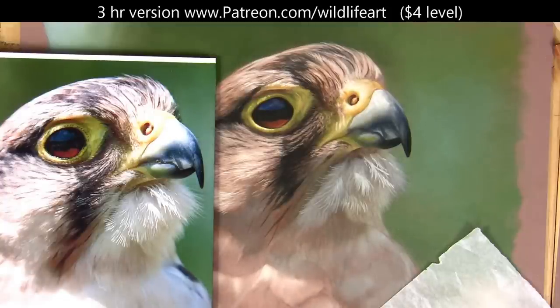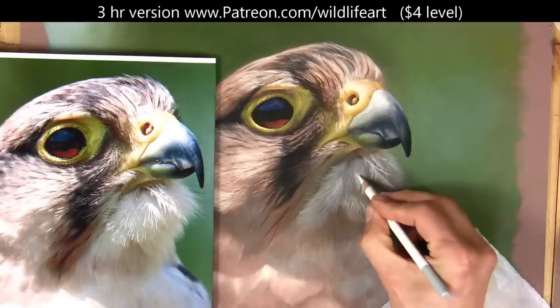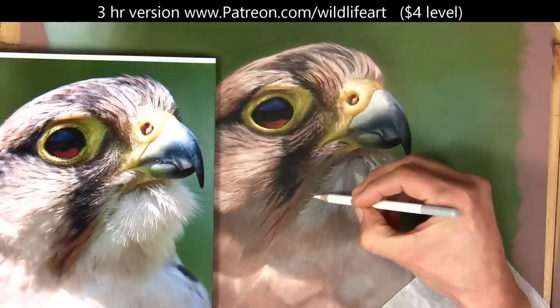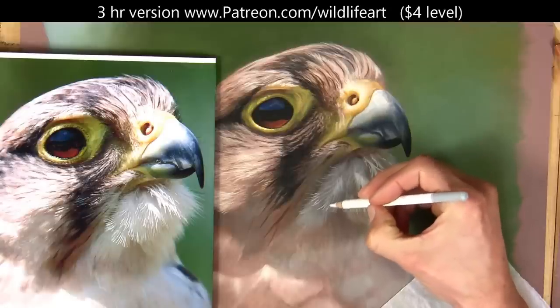You can clearly see here how I'm just gradually going lighter and lighter. Pastel matte holds a lot of layers as long as you don't put too much down too quickly, so we've always got that great advantage of being able to layer upon layer.